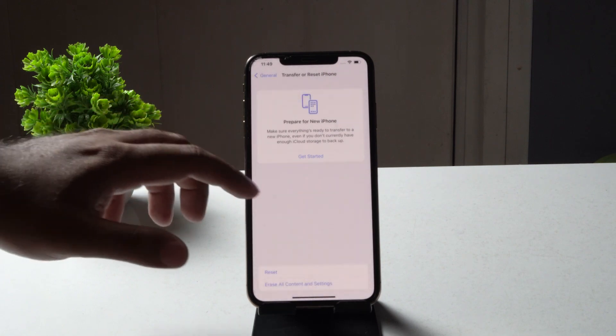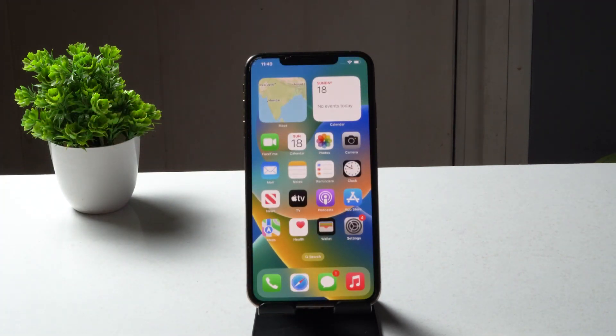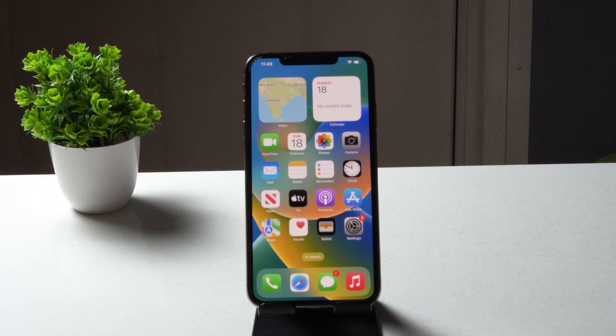The next fix is to force restart your iPhone. Press Volume Up, followed by Volume Down, then press and hold the Power button until you see the Apple logo. Most probably the issue should be fixed after this.